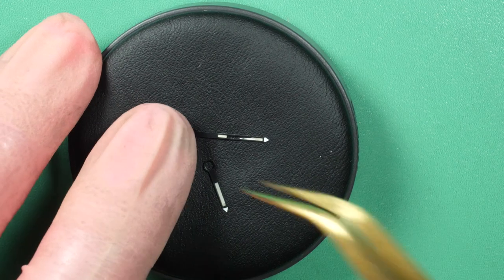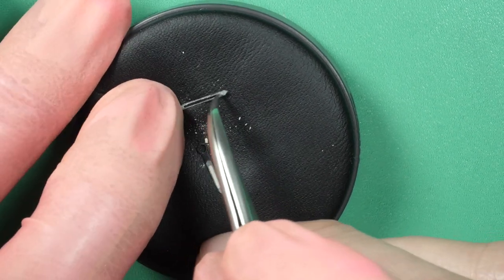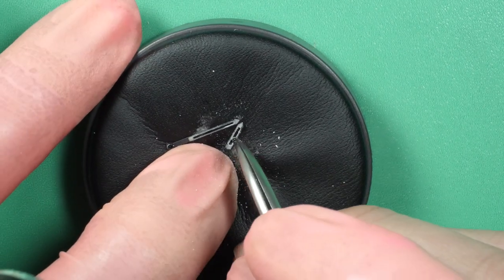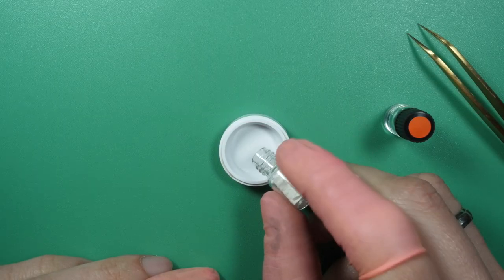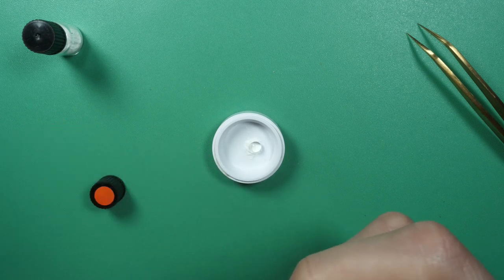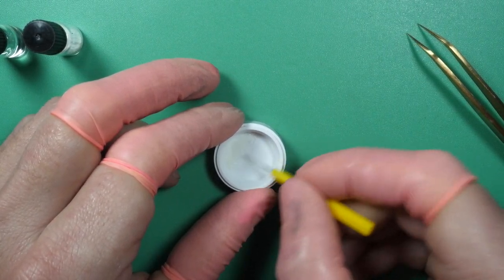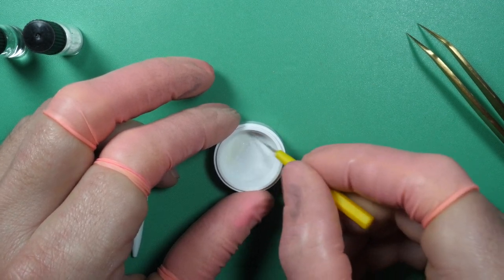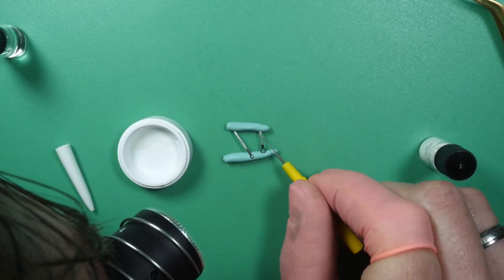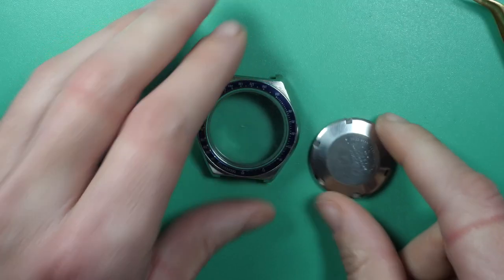At the beginning, the minute hand had some lume missing in the middle. First I remove all the old lume from the center of the minute and hour hand using tweezers — just scratch and remove the old lume with a bit of Rodico. Now I make a new paste: I use some lume powder and a bit of varnish and mix them together. You need to get the right consistency — not too thin or too thick or it won't apply nicely. When I have the right consistency, I apply it on the hand bit by bit, aiming for a smooth surface. Now I leave it to dry for 12 hours.